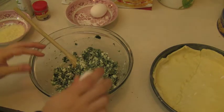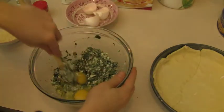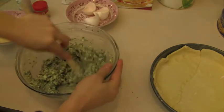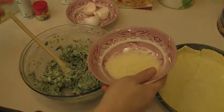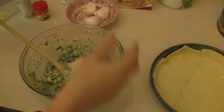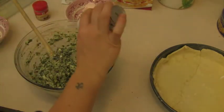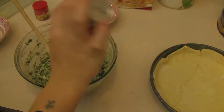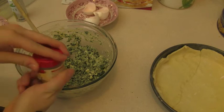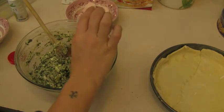Add the two eggs, the grated parmigiano or pecorino — I usually try to go with whatever I have in the house — and season with some salt. I'm not going to use too much because my ricotta is already very salty, and nutmeg.